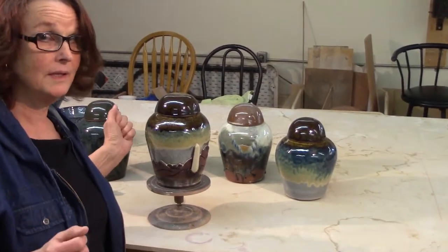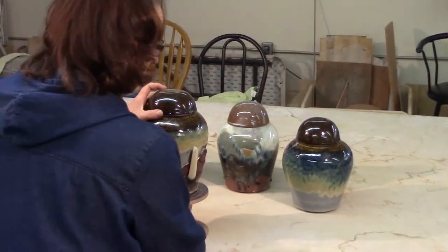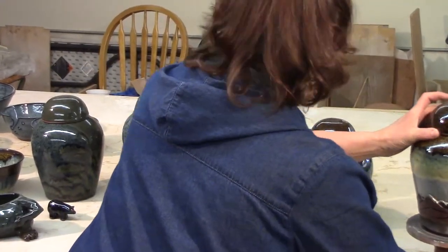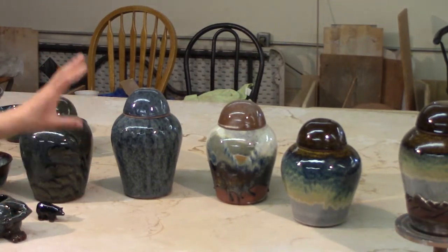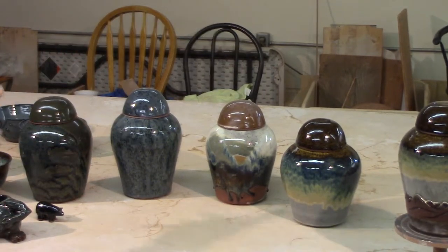The customer hasn't seen it yet, so hopefully they like it. I like to make more than one thing, so we've got the other urns as well. These urns are a good representation of our glazes — coots grass, prairies moon shadow, and raven wing. They turned out quite nicely.